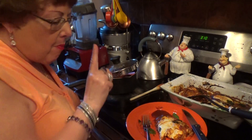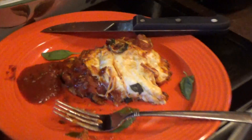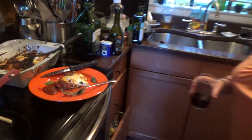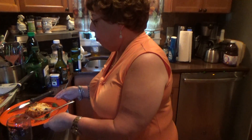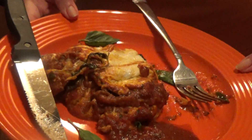Wait a minute. One minute. Delicious but hot. Alright, here it is. Very good.